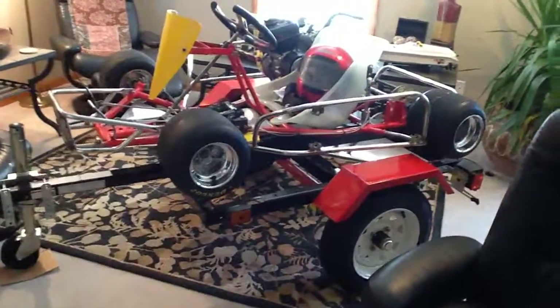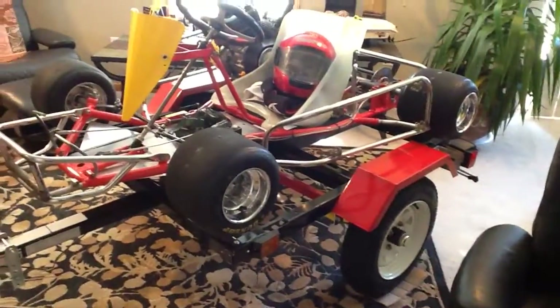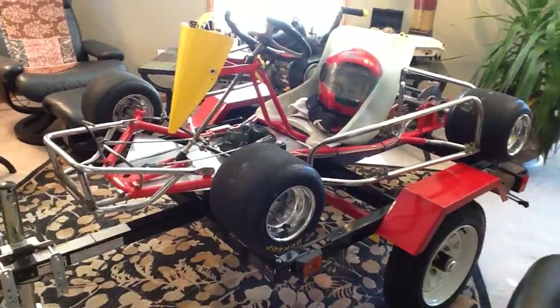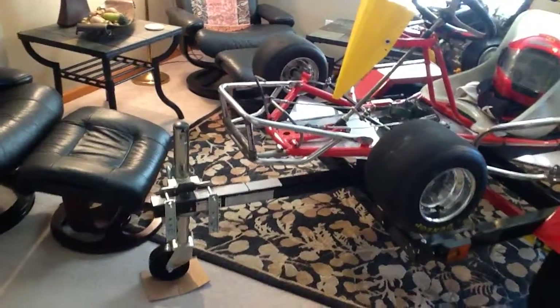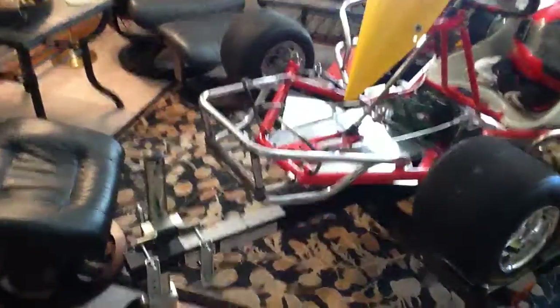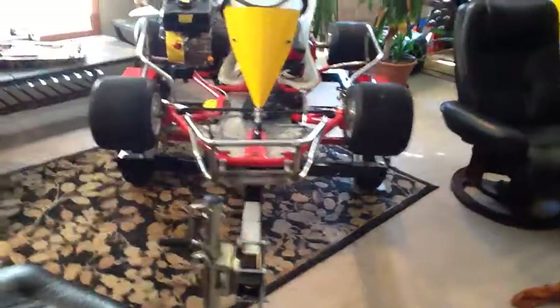All right, Sunday morning, kind of dodging doggy toys and just finished the trailer. I'm going to add the rest of the tongue — the tongue is going to be six foot, so that's just on there for in the house right now.